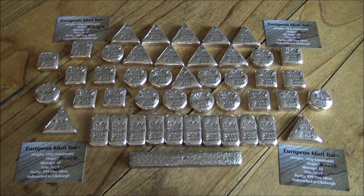Hello everybody, Backyard Bullion here. Happy hand-poured Silver Sunday everyone. I hope you're all having a fantastic weekend wherever you may be in this big wide world.